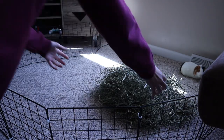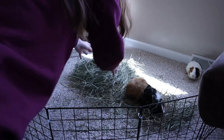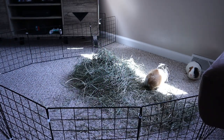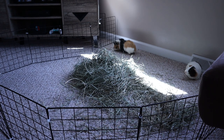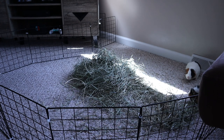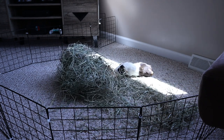Hey there, welcome back to the Tiny Herd, where we talk about everyday pet care for guinea pigs, rabbits, and other small pets. Today I'm going to be doing a video showing you how I went about doing a bonding session between Georgie and my newest guinea pig, Jellybean, and I'm also going to be sharing a little bit about Jellybean and his story and how I got him.